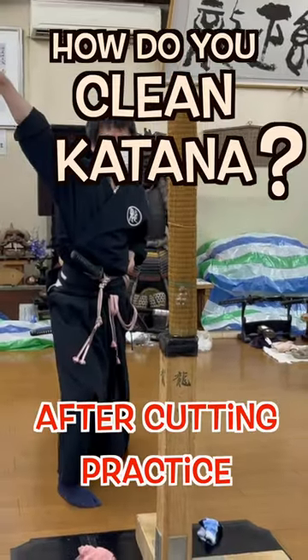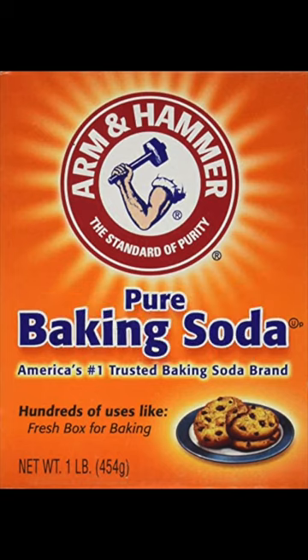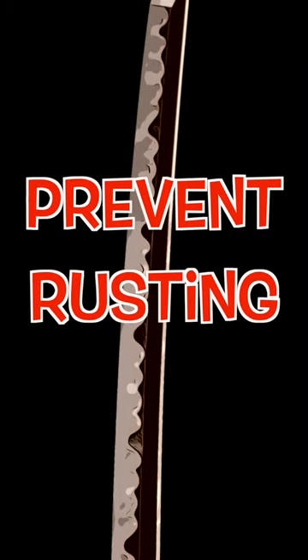Hey Hito, how do you clean your katana after cutting practice? I use water with baking soda. Baking soda creates alkaline water, which can prevent the katana from rusting.